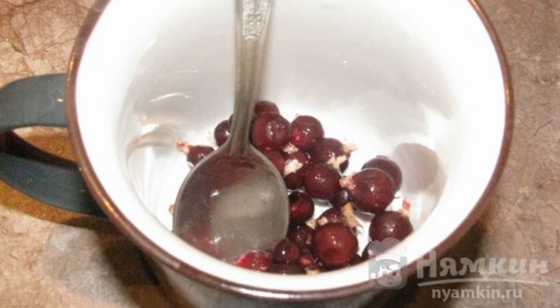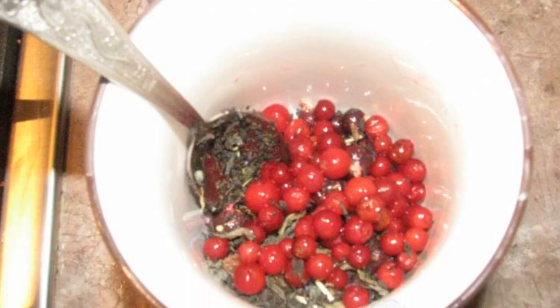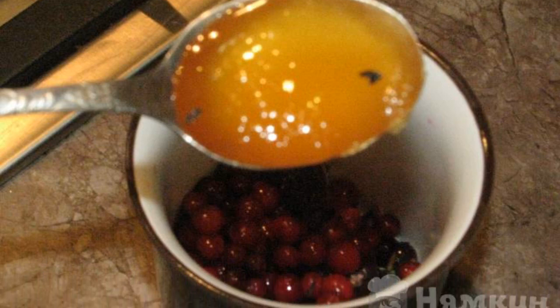Pour it into a mug, put one teaspoon of tea, add cranberries and cinnamon to taste, add honey to taste, and pour boiling water. Let it brew.